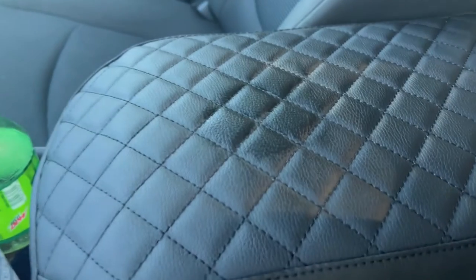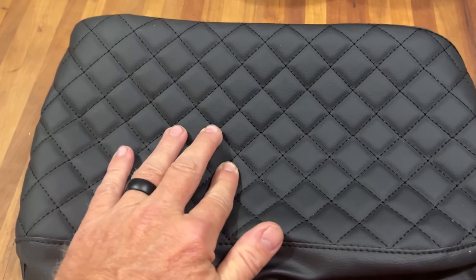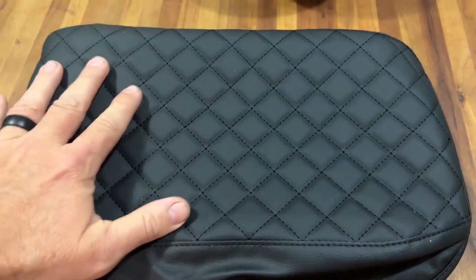That's it for today's video guys, I hope you found this tutorial helpful. Remember, the EC Auto armrest cover from Beauj RV is a fantastic accessory to personalize and protect your Toyota RAV4's interior.